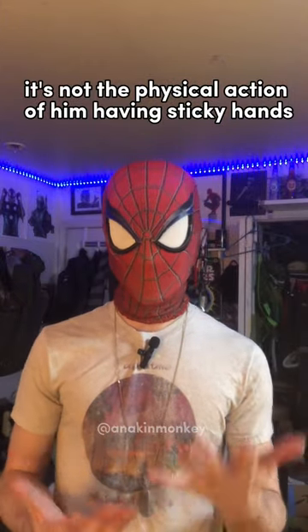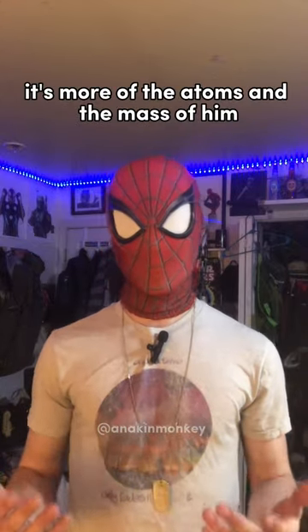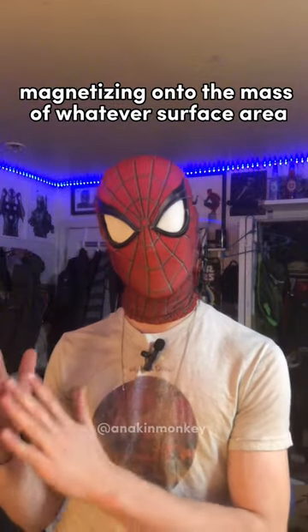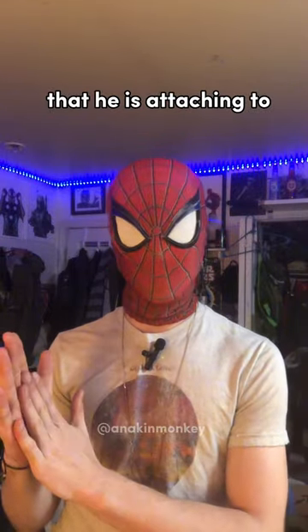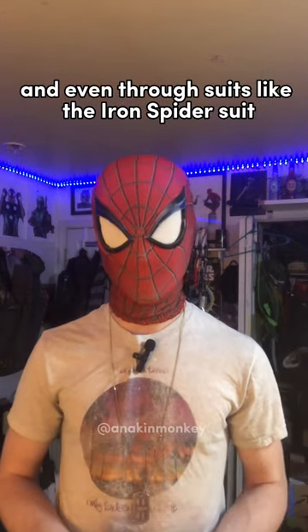So it's not the physical action of him having sticky hands or little claws in his hands. Instead, it's more of the atoms and the mass of him magnetizing onto the mass of whatever surface area he is attaching to. That's how he's able to stick to walls through his glove and even through suits like the Iron Spider suit.